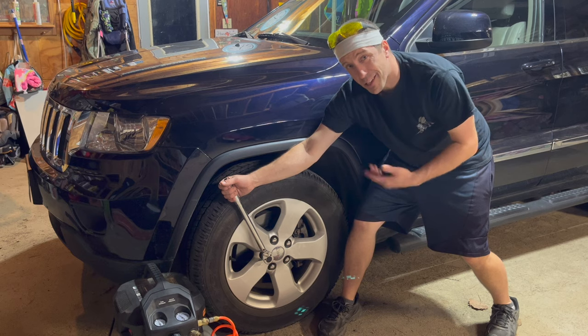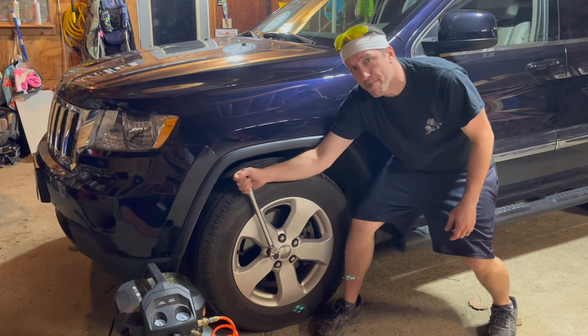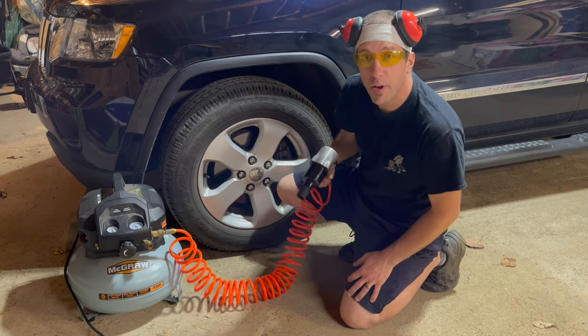I'll show you. My test subject is a Jeep Grand Cherokee and I have all the lugs tightened down to 110 pound feet. As you can see, we have 150 pounds on the tank and I had the regulator set to 90. We'll see if we can remove a couple of lug nuts before it drops below 90 PSI.